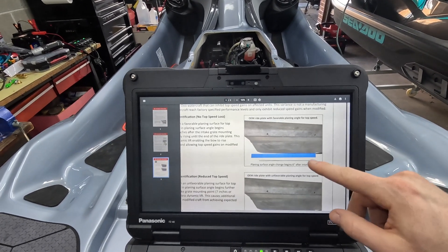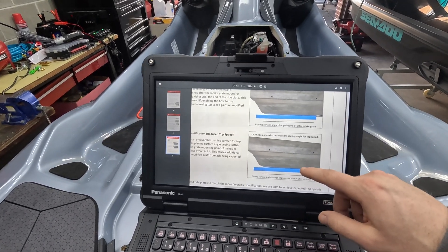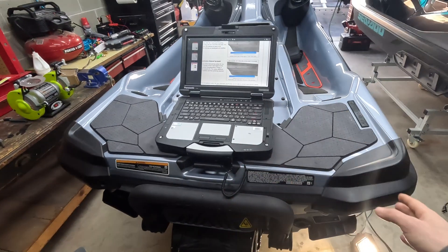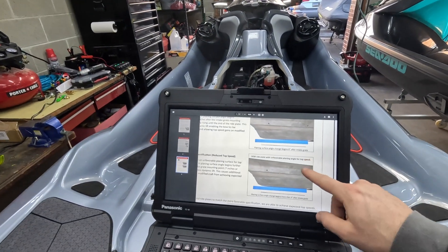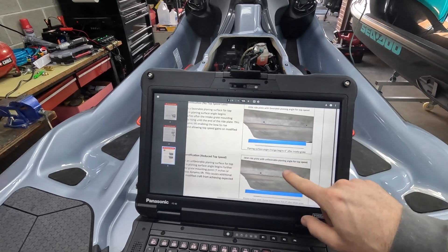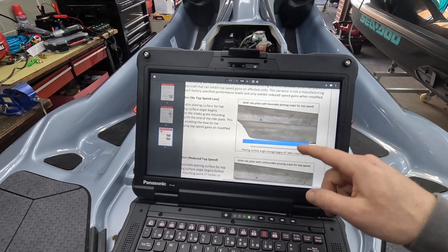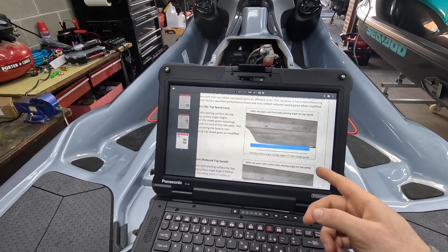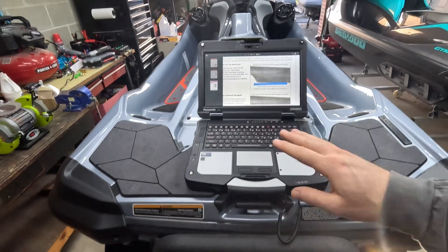I did this service on my ski last year when I bought it and I was able to gain one or two miles an hour. The bigger gain for me was the IBR stops — I did make a video on that already, this is just a follow-up explaining how I got to the speeds I have on this ski with very minimal work. Quite a few people reached out to me after I posted the last video asking to go more in detail about this, and I'm going to show you how to: one, identify if your ski has an affected ride plate, and two, how to fix it for basically free.